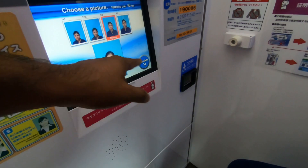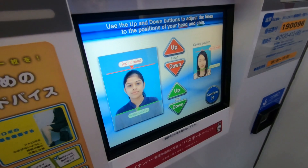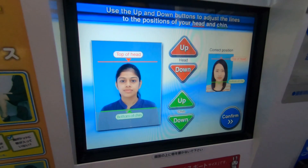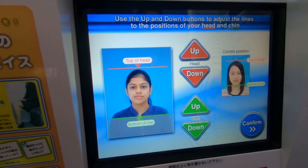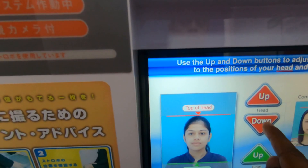Choose the picture you want to print. Adjust the lines to the position of your head. While looking at the right position example displayed on the screen, adjust the red line to the top of your head using the red up and down buttons. Then, adjust the green line to the bottom of your chin using the green up and down buttons. When the adjustment is complete, touch the confirm button.